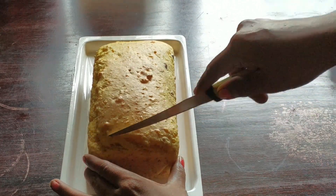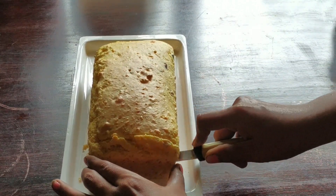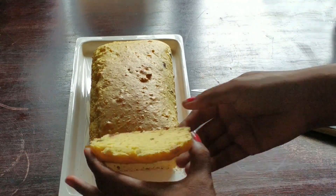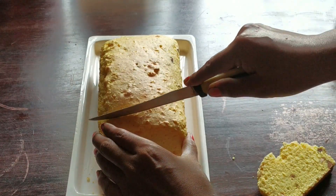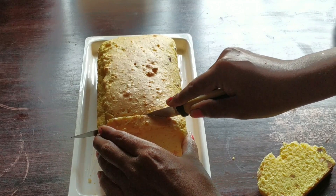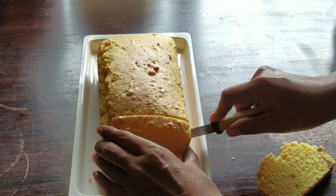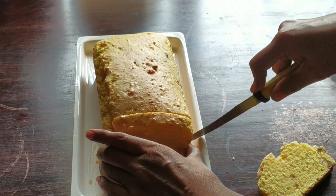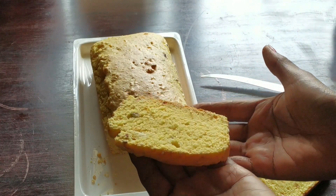So now it is ready — we will slice the cake. You can call this a quick bread or a tea cake. Look at the texture, it is so amazing! The crumb is so tender and the crust is slightly crispy. It will make a very good evening snack for kids when they return from school, and you can enjoy it with a cup of tea.